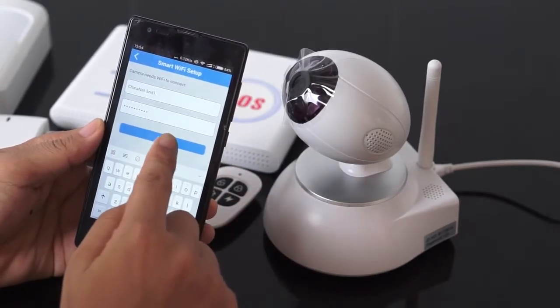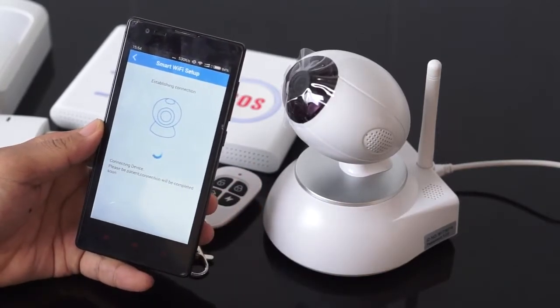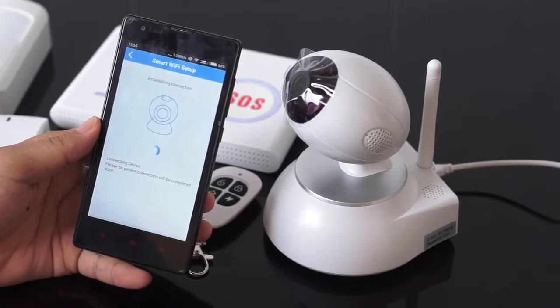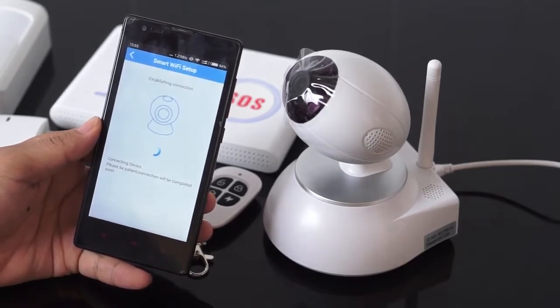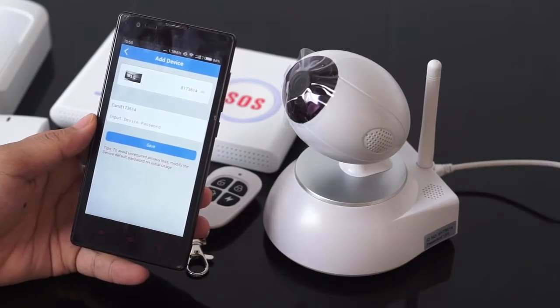Click next. Now the app is trying to establish the connection. When you hear another sound, this means the camera is trying to communicate with the app. We just need to be patient to let the process complete.